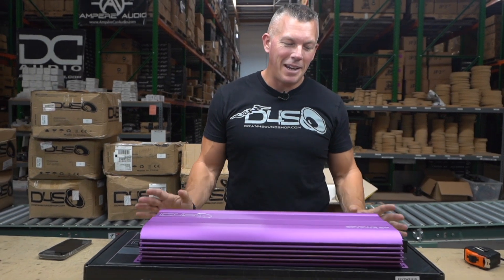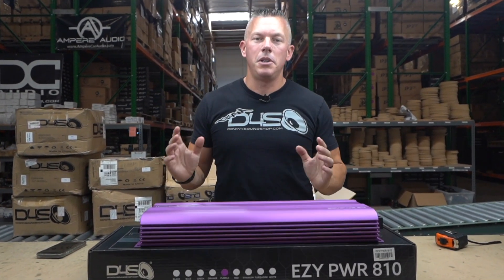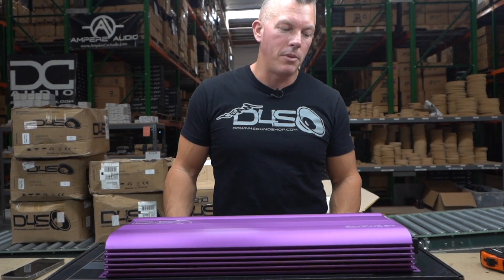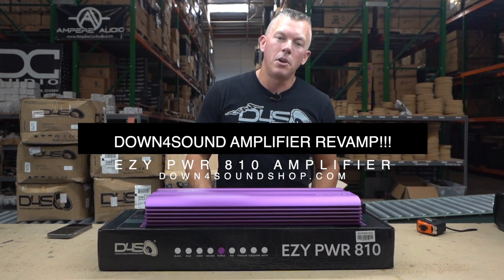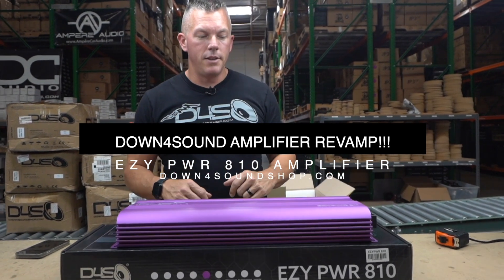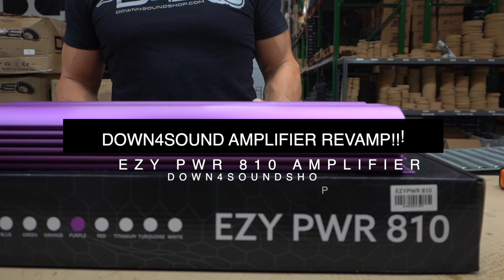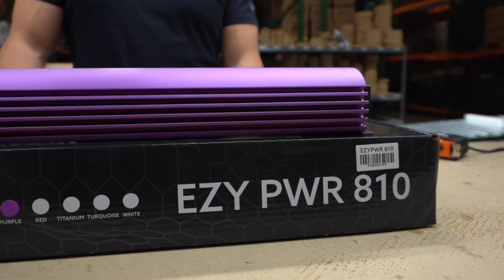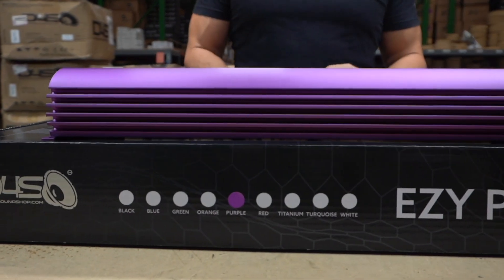What's happening YouTube, coming at you with yet another new release from Down For Sound, and this is getting insane. I think we have over 200 different amplifiers being offered now from the Down For Sound lineup, mostly because we have a ton of different colors per model. But anyway, let's get into this — this is the Easy Power 810, a 10-channel amplifier. If you're looking to do a massive upgrade all in one package, this is going to be the one for you.